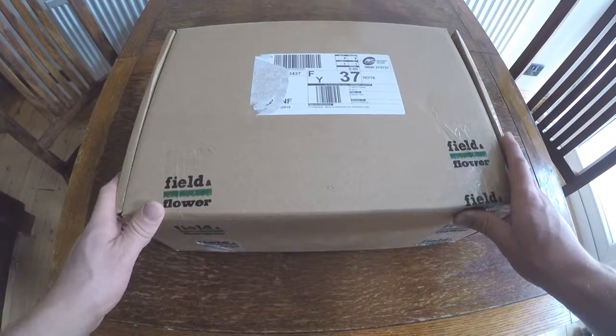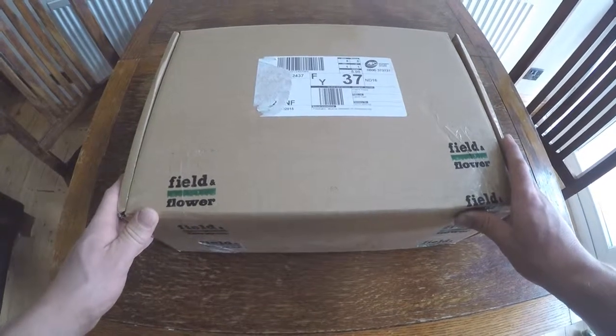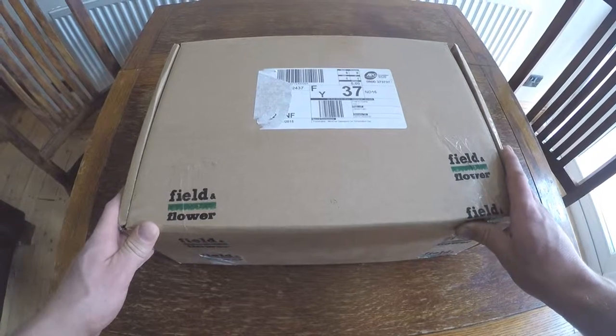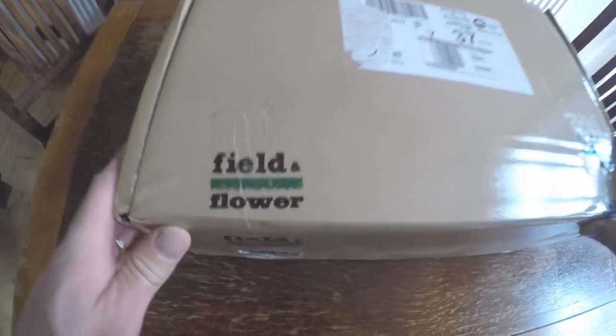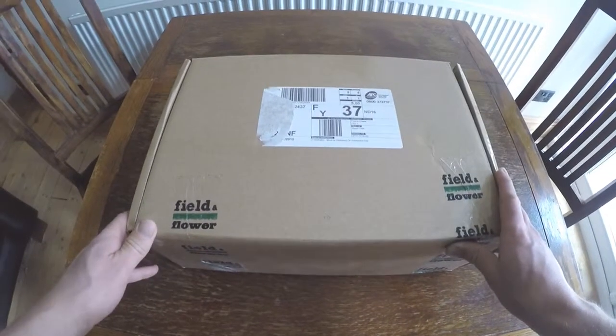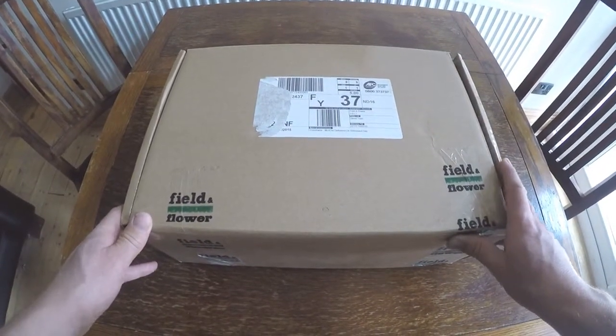Welcome to the box opening of the Field and Flower small regular meat box. We're going to take a look at what's inside this month's box.